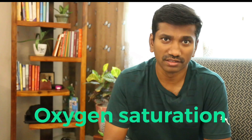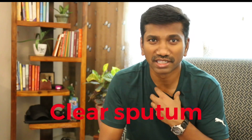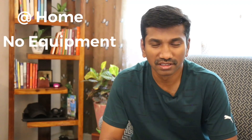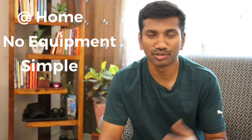Today I want to talk to you about an important thing: how to improve your oxygen saturation, and how to clear the sputum from the lungs by using simple scientific methods. In turn, this can help you breathe better and improve your oxygen saturation. The best thing about this technique is it can be done at home. It doesn't need any equipment, and it is so simple that you can just see this video and repeat them to get the maximum benefit.